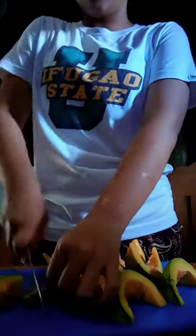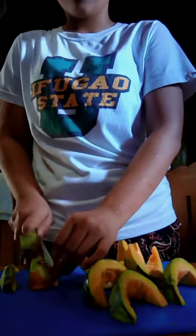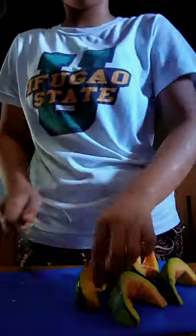Clean and cut the squash. Always remember the first thing to do is to wash your hands to avoid contamination of the food.